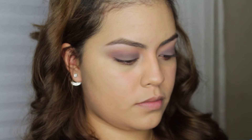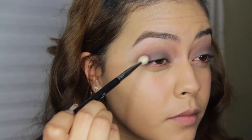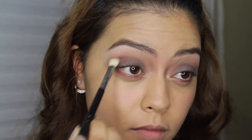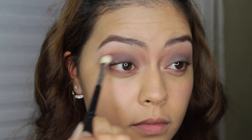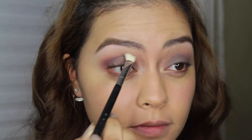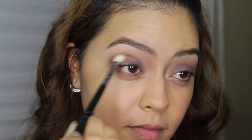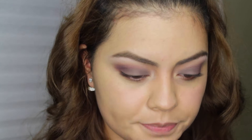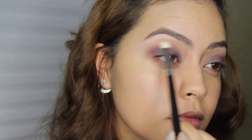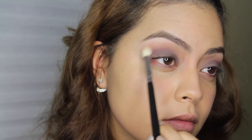To add some drama to my eye look, I'm using MAC Deep Dampson — I'm sure you guys have heard me talk about it before — with a Sigma E25, applying that to the outer corner and outer V of my eye. Watching this color blend just gives me life; I love, love, love that shade. Now I'm going back to my Lorac Pro palette and using my favorite color, Nectar — it's a warm-toned shade — just to blend, blend, blend.